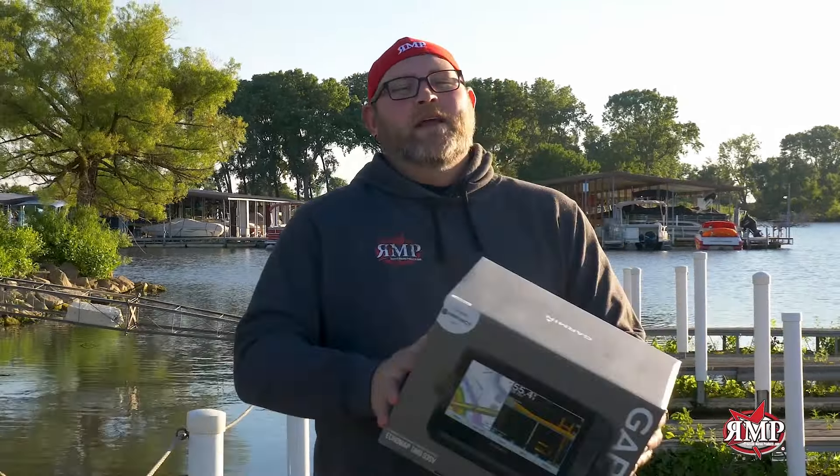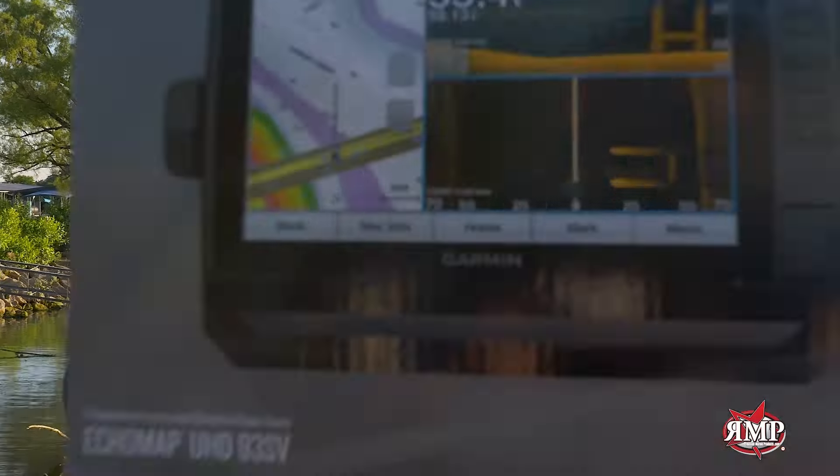Are you tired of your old marine electronics? At RMP, we make trade-in easy — three steps. Step one: shoot us an email, get a quote. Step two: send us your old unit and get credit. Step three: get your brand new unit and get it installed on your boat today.